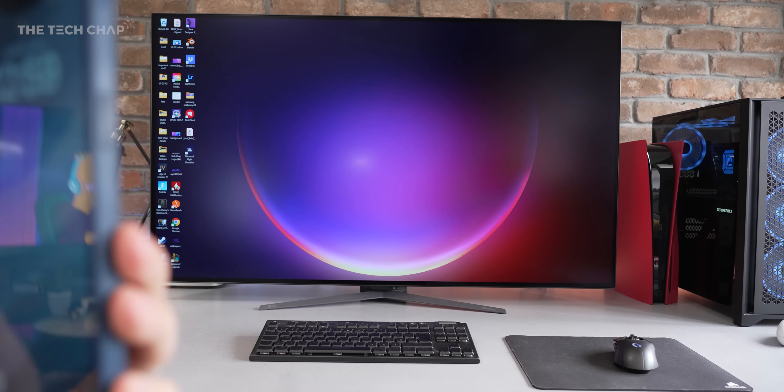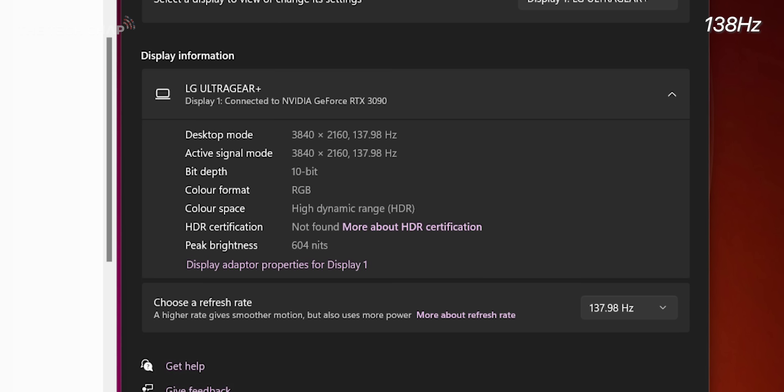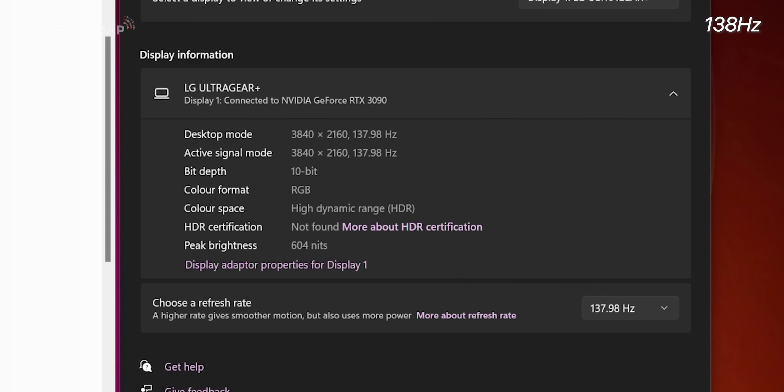So a big thank you to LG for sending these review samples out to me, and also offering to sponsor this video. But as always, all opinions are my own, and they don't have any input on my tests or scripts.